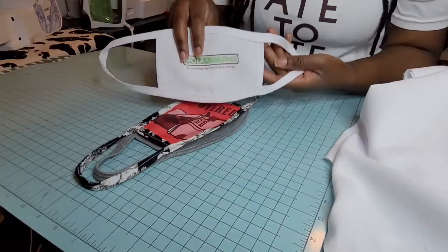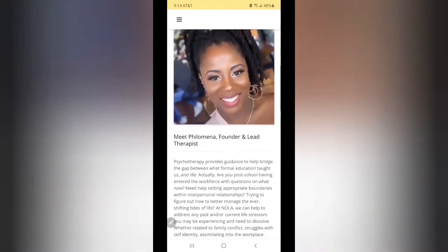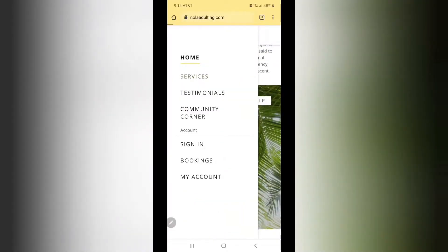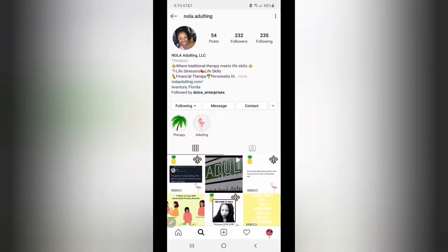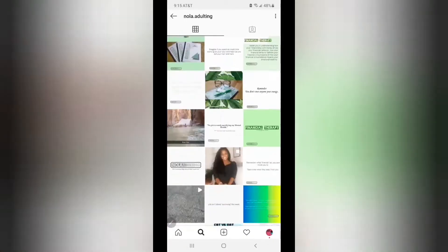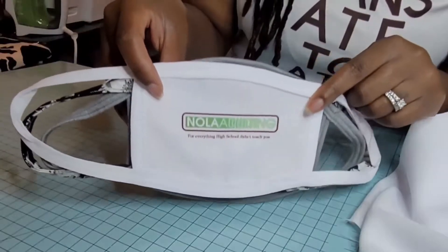Today's business that I want to share with you guys is Nola Adulting. The lead therapist is Filomena Dolce — she is also the founder of this Black-owned therapy service. I myself am in therapy for anxiety, so I understand what it feels like. Check out her website for services and testimonials, or follow her on Instagram for daily quotes, memes, and videos.